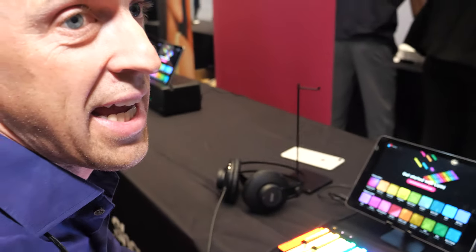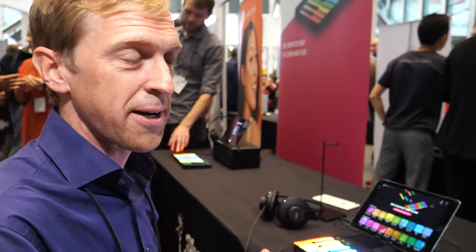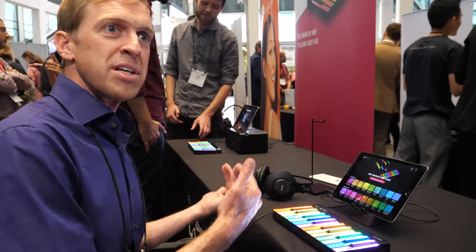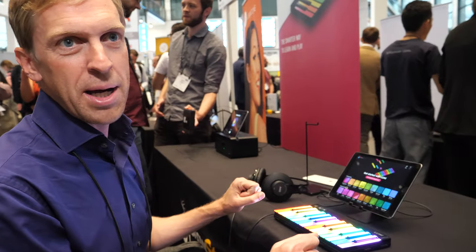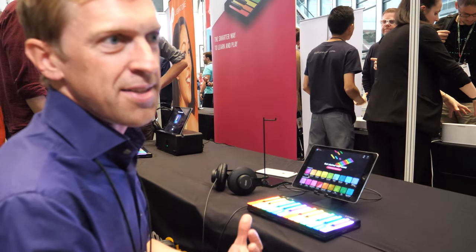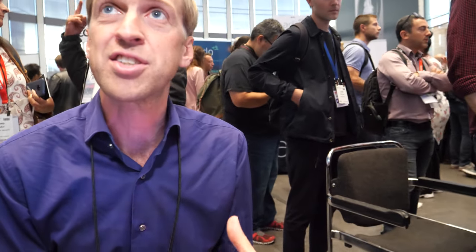At Roli, there's special expertise and technology combining music with colors, lights, and LEDs. Lumi brings together basically everything made in the past 10 years. The product best known for is a reinvention of the piano keyboard. The Seaboard replaces black and white piano keys with a pressure-responsive surface where you can bend and mold sound. There's also a lot of experience in the use of light and how light can help people play and learn music.